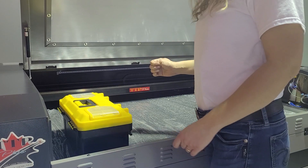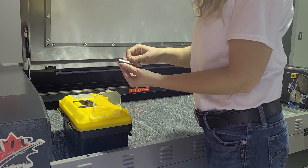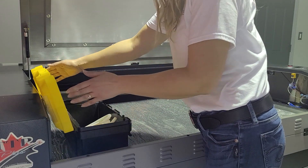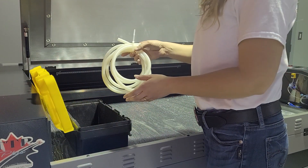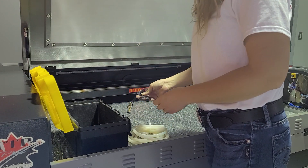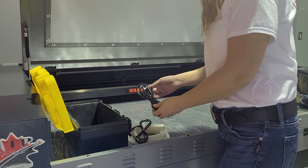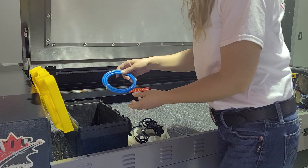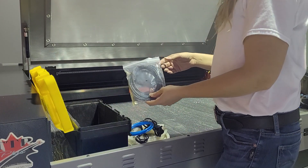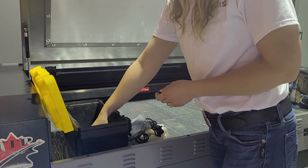Everything you're going to need to hook up your accessories you will find in the toolbox. On the top you have your USB stick that has your software on it. Inside you're going to find two water lines that hook up your chiller to your laser, your signal cable that goes from the chiller to the laser, two power cords — one to power the laser and one to power the chiller — your air hose to hook up your air pump to your laser, your USB cable to hook up your computer or laptop to the laser, and your Allen wrenches to get the job done.